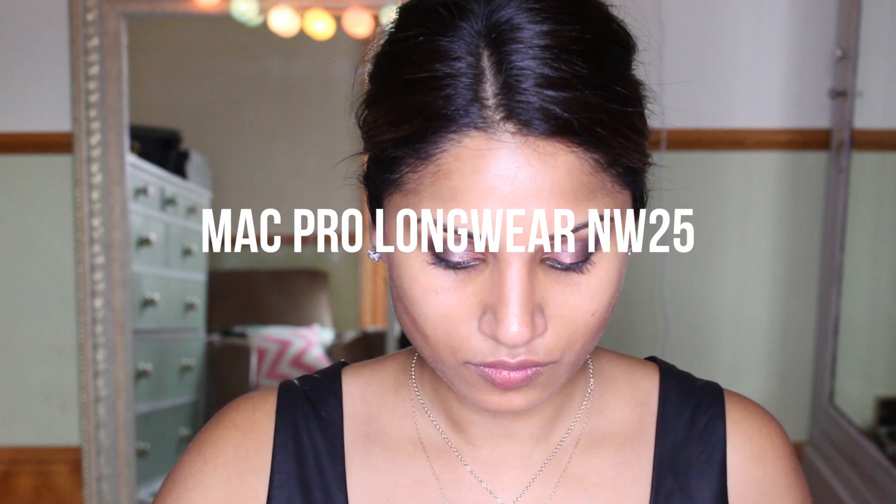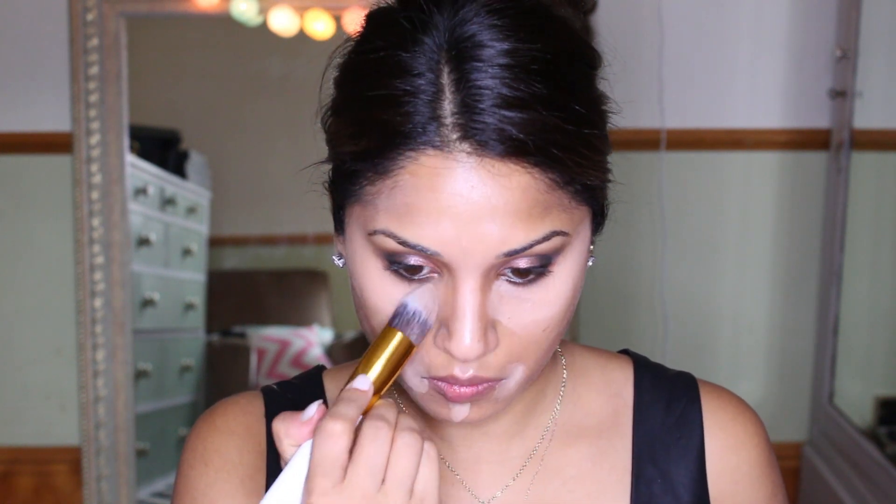With my MAC Pro Longwear I'm going to highlight under the eyes and down the bridge of my nose. I do love this product — it lasts all day and this color is totally perfect for my skin. I've used it so much since I got it. I like to let it sit on my skin for a second, letting my skin warm it up. I use my fingers as well because the warmth from my skin and fingers really helps it blend into the skin a lot better. Then using one of my new brushes from eBay, I blend it all in nicely.